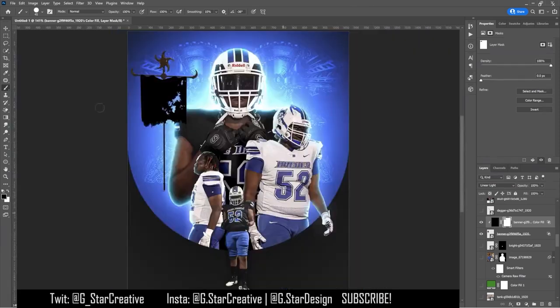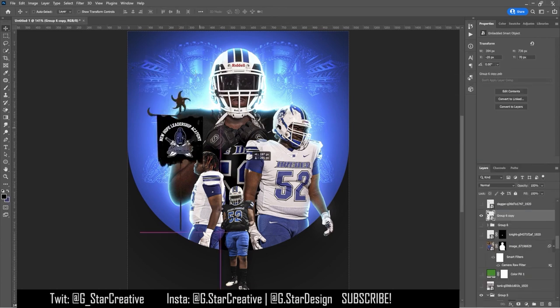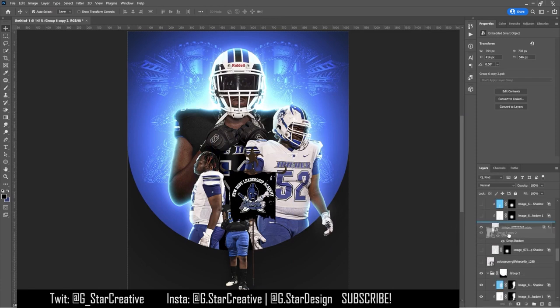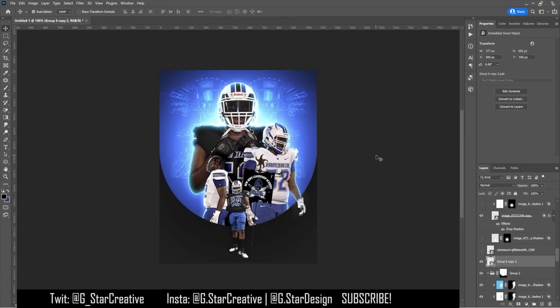That didn't work — it didn't look good, so I took it off. Then I found this flag and thought I'd make it into like a logo, since this is where he's committing to. So the New Hope Leadership Academy — they're the Gladiators — I put that logo on the flag.